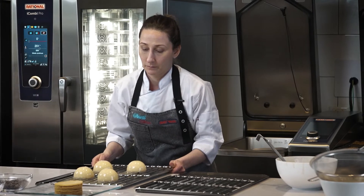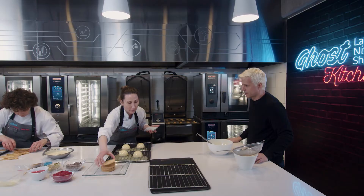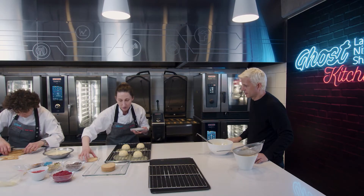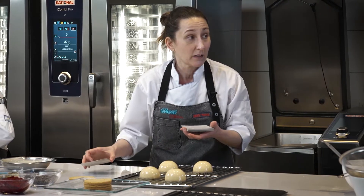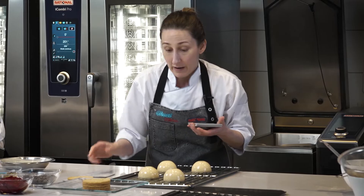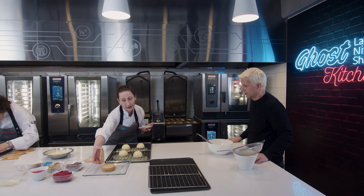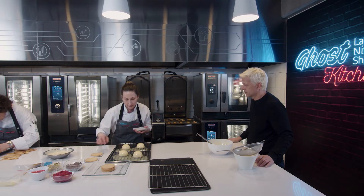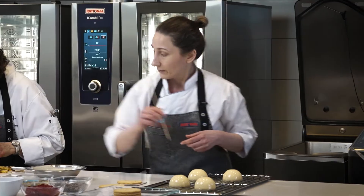Golpeamos para sacar el excedente. Acá tenemos las bases. Tengo una base de galletita tipo shortbread, podría ser una sablé. Estamos agregando otra textura más. Adentro hay un biscuit, que es algo más húmedo, y abajo tenemos una base crocante que se suma ahora.